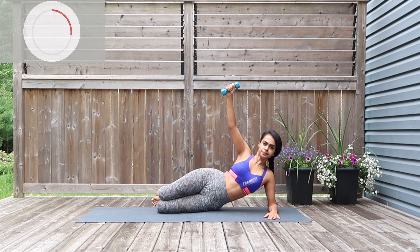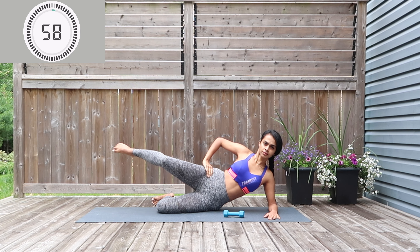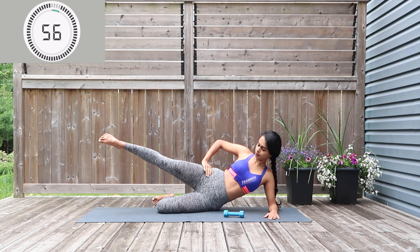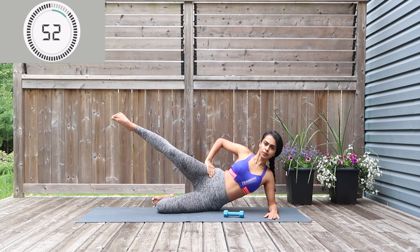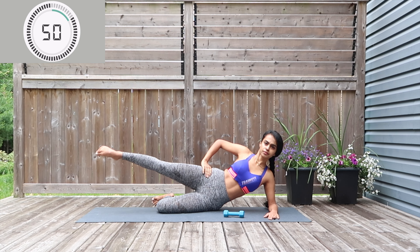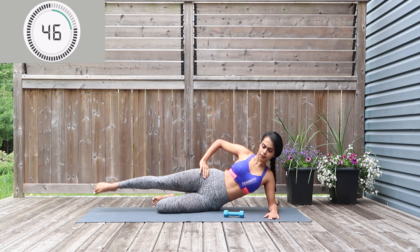Well done — for the next one, drop the dumbbell down and we're going to work just body weight. Lift the right leg up, tuck it in, extend, drop down, tap, and to the center — so that's the move: tuck it in, extend, drop down, and up.